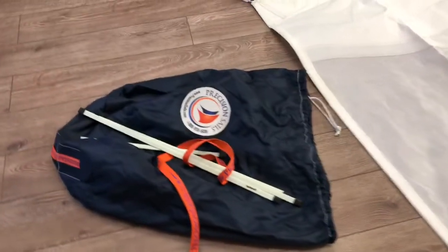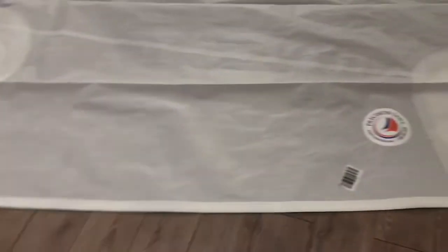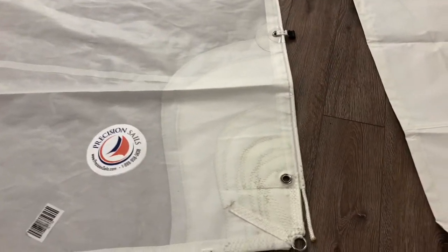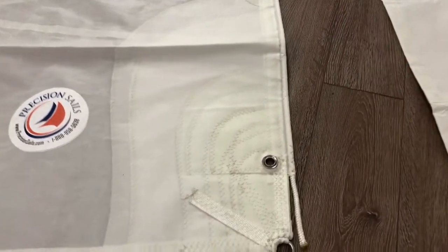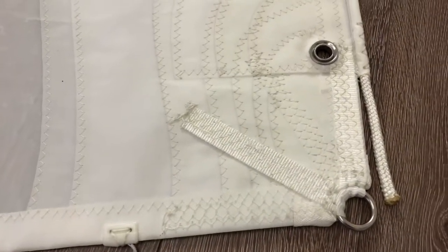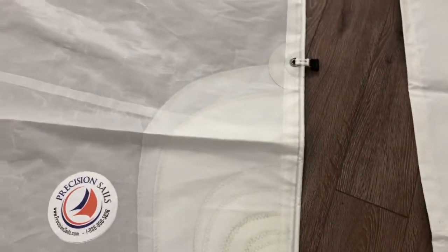The mainsail comes with its own bag, battens of course, and a sail tie as well. This is a great one too, made from the Precision 300 series Dacron. Great tack corner here with a good size ring for a 20-foot boat, nice webbing reinforced there, and the patchwork is beautiful.